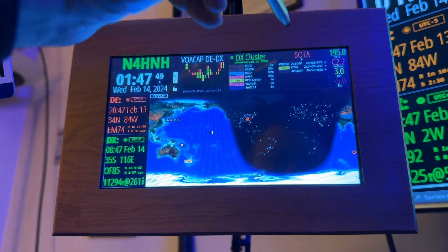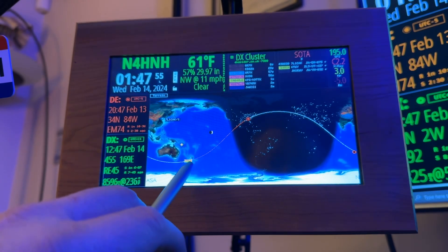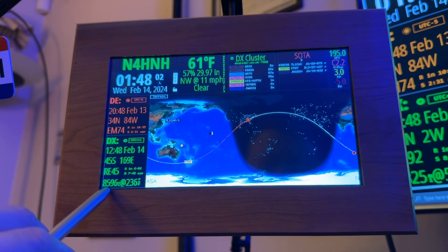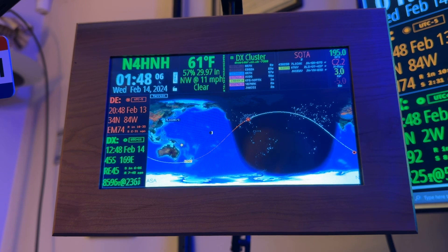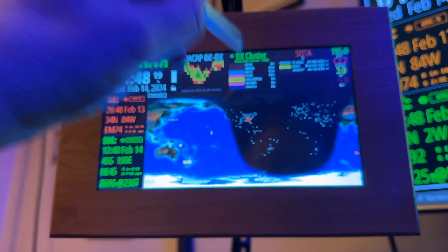Believe it or not, it'll still work on the Soda side. I've got the plot there with Soda — short path to the station, KT-6Y, 8,596 miles, beam heading 236. Still works on Soda. But the way they had to change the code to make the sysops happy that run the DX clusters, at least on the HF clock ESP model, we lost that functionality.